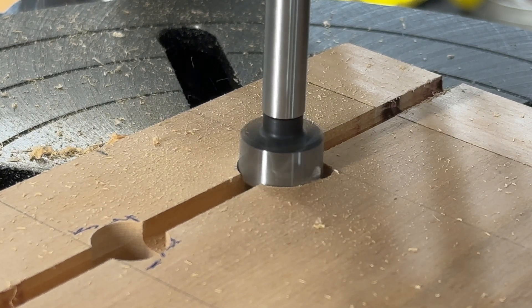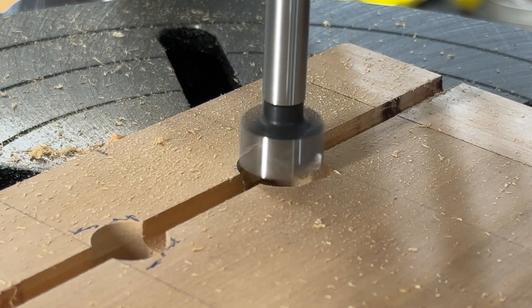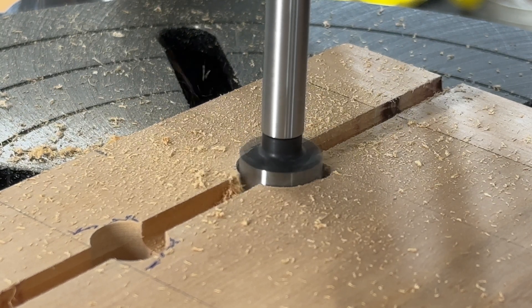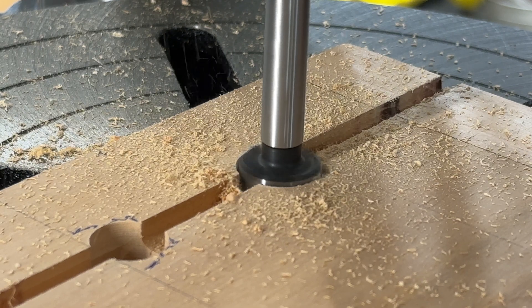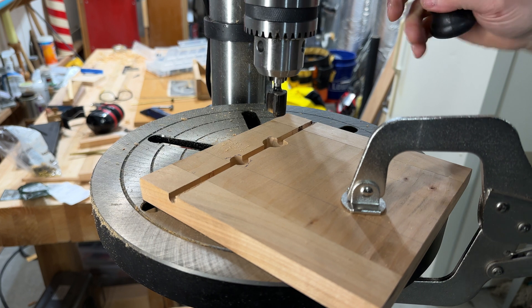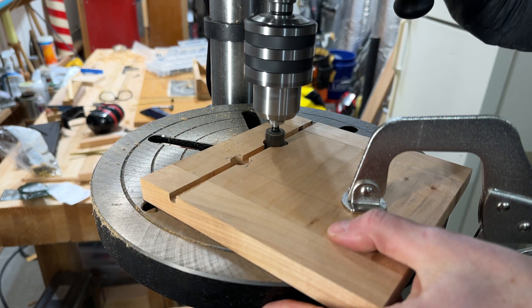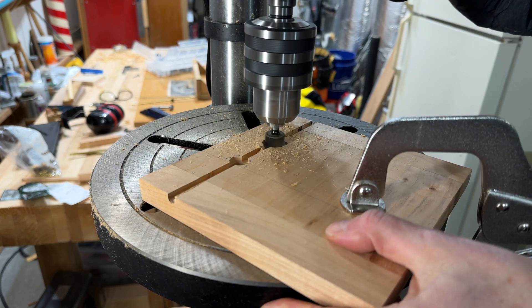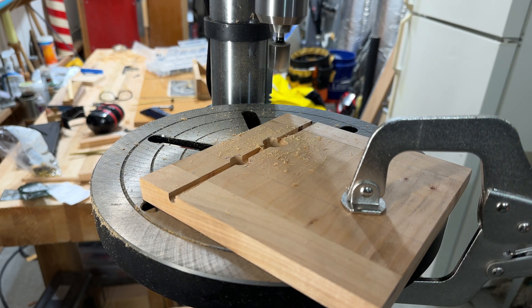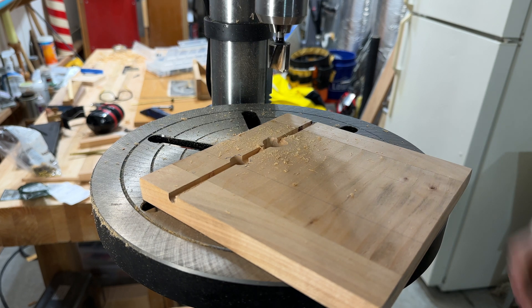Here I'm just making it a little bit larger with a larger Forstner bit to hide that little experiment. When you're building stuff, hiding mistakes is part of the art form. Then here I'm using a router bit to clean up the bottom of the hole, because I didn't want to punch anything through. The Forstners have a very small little tip and I didn't want that to punch, so I just cleaned up the bottom.